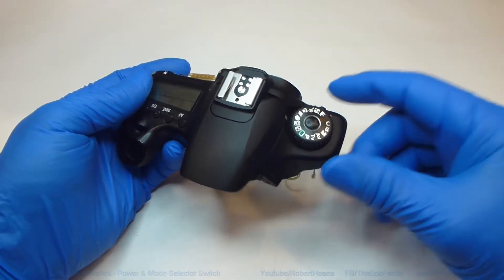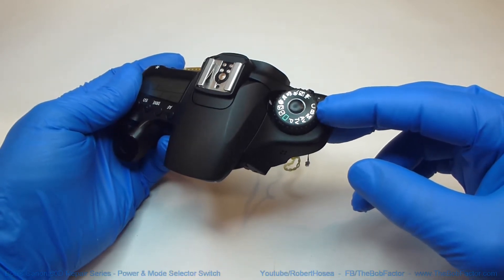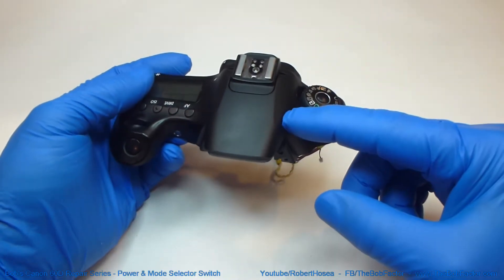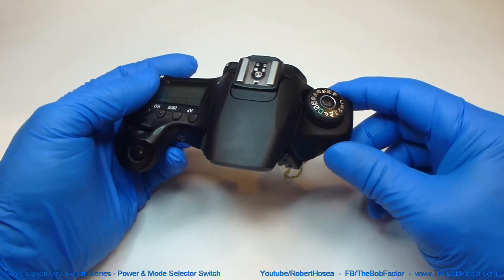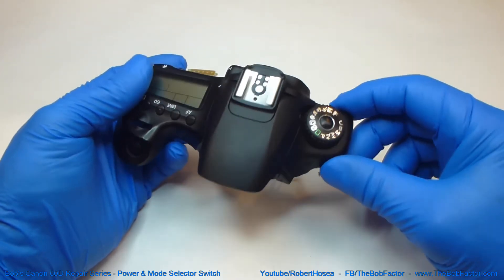In this video I'm going to show you how to disassemble the power switch and mode selection switch on a Canon 60D. Now if you haven't already removed this top part from the camera, be sure to watch my first video in this repair series — it'll show you how to tear it down to get this part removed.